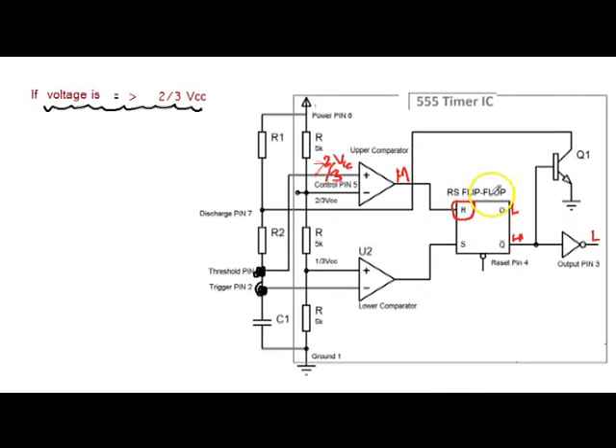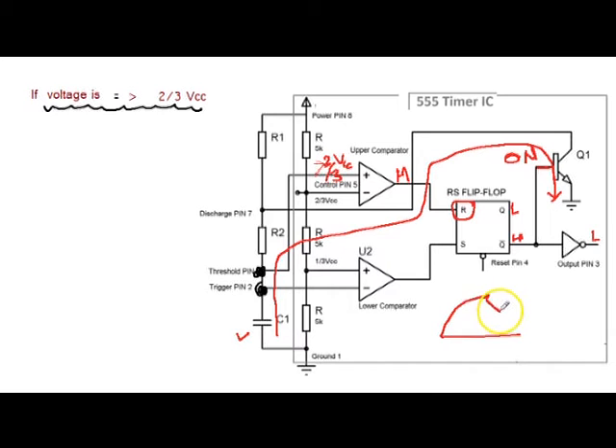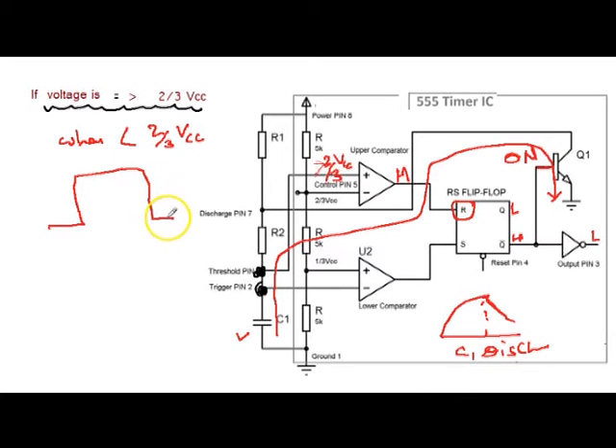As soon as the 555 output goes low, because Q-bar is high, there is base current through transistor Q1, so Q1 transistor becomes on. Now the capacitor C1 starts discharging through transistor Q1 as well as through R2. As the voltage starts going down and comes below 2/3 Vcc, the upper comparator output becomes low. The output of the lower comparator is already low. So both are low, and the previous state exists.